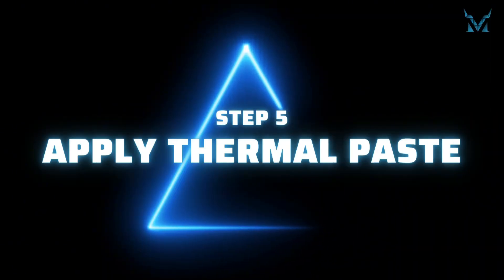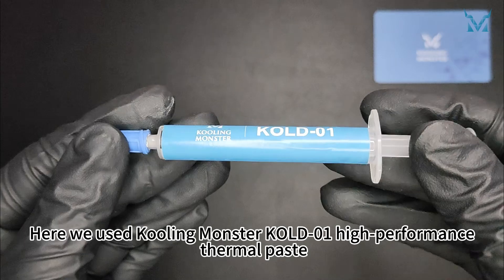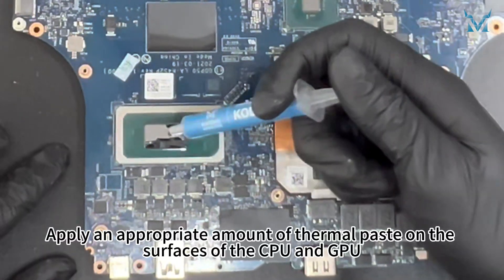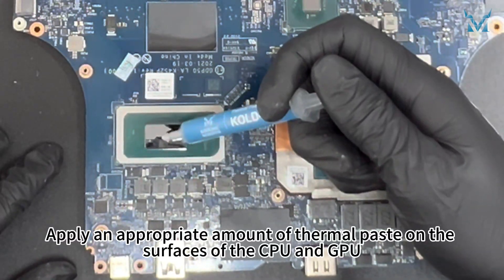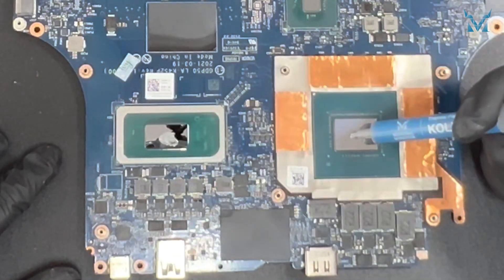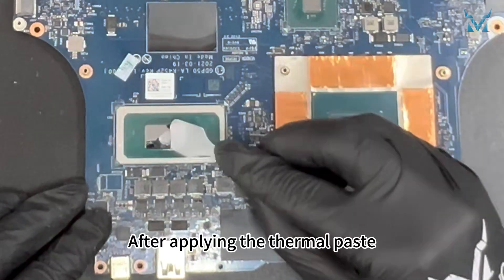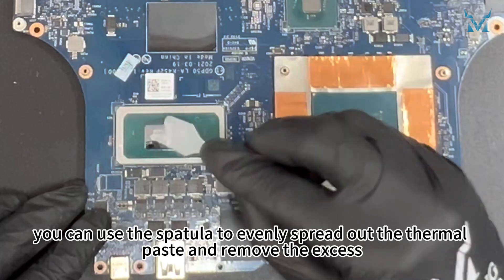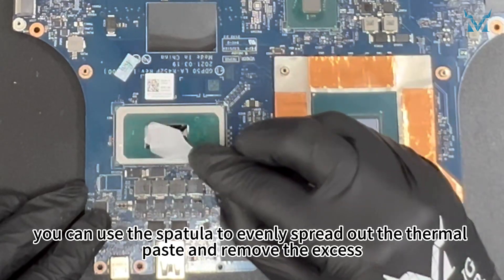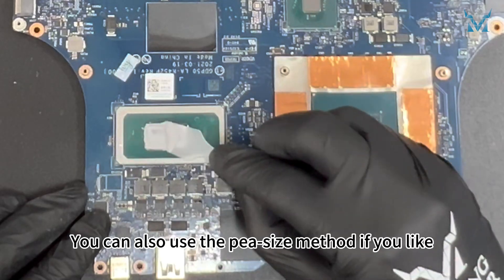Step 5: Apply thermal paste. Here we used Cooling Monster Cold 01 high performance thermal paste. Apply an appropriate amount of thermal paste on the surfaces of the CPU and GPU. After applying the thermal paste, you can use the spatula to evenly spread out the thermal paste and remove the excess. You can also use the pea-sized method if you prefer.